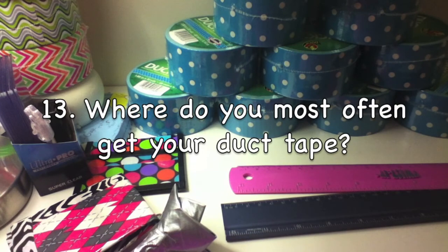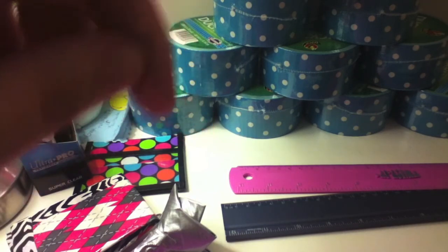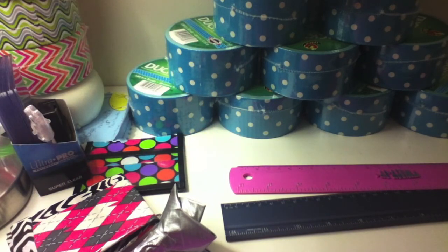Where do you most often get your duct tape? I get it from Walmart, Michaels, and Target — not really Target that much, mostly Walmart and Michaels. I'll put who I tag in the description box. Thanks for watching guys, I hope you enjoyed this, and make sure you subscribe to Duct Tape in Action. Thanks everybody, bye!